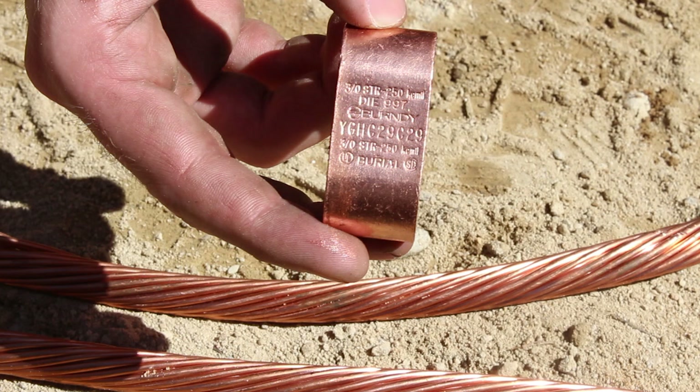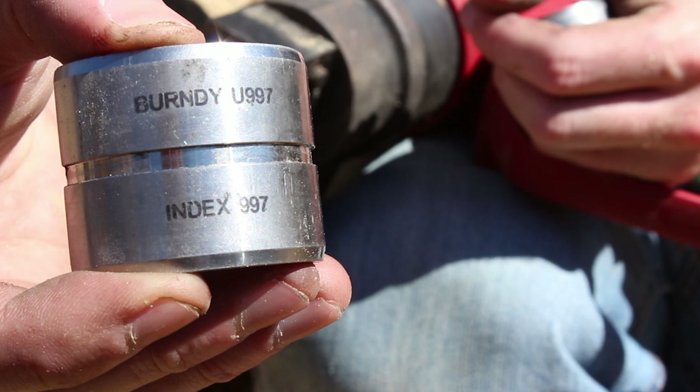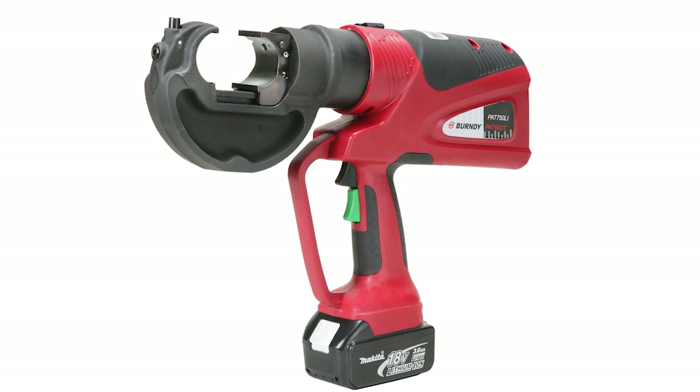Today we'll be using the YGHC 29C29, a U997 die, and the PAT 750 Li.